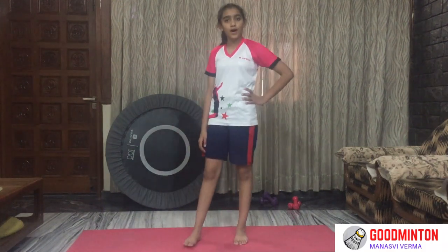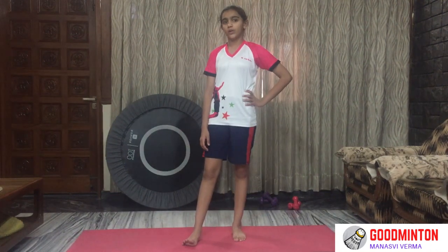Hey guys, I am Anasui Verma. Welcome to my channel Good Minton. Today we will be doing a full body workout. So you can do it, right?